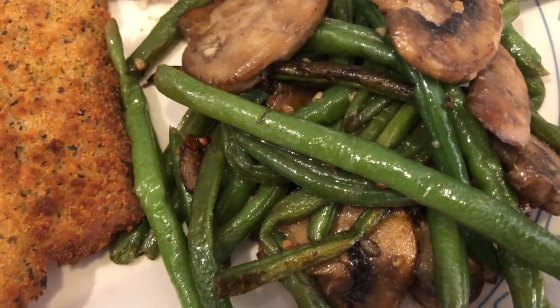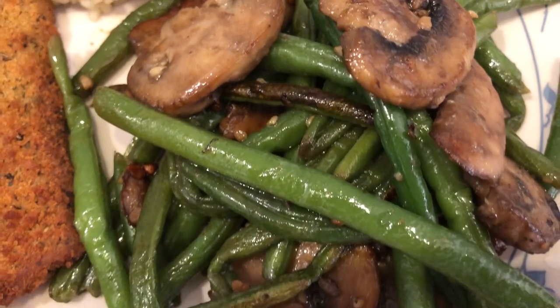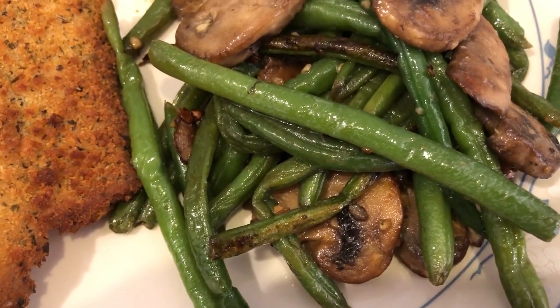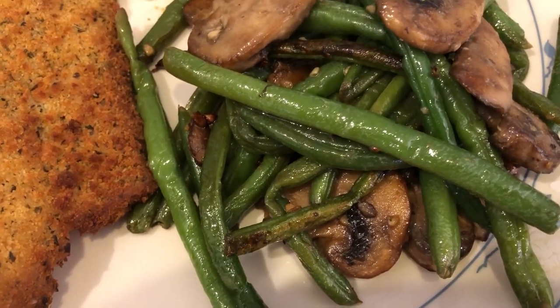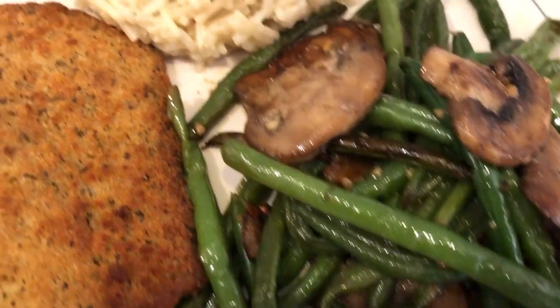So I just stir-fried the green beans with some garlic and fresh mushrooms. I kind of feel like they were a little bit tough, but Howard said he didn't think they were, so maybe I just got a bad one as a sample.